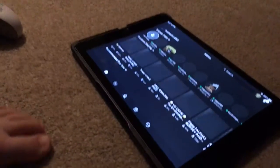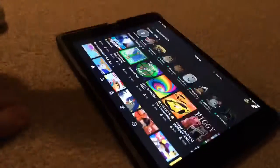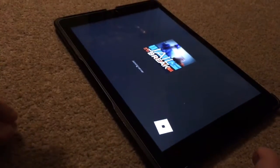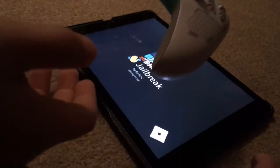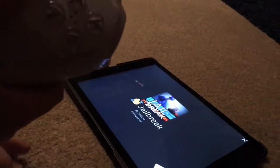It's logging in. You can do it on any game now. I have the Xbox controller right here and it's going to load onto the game.